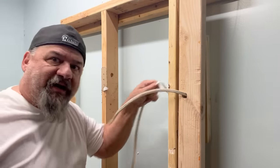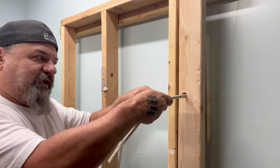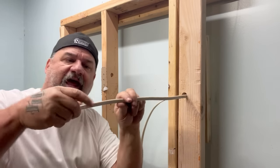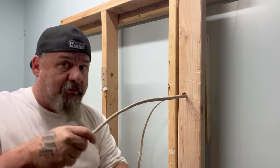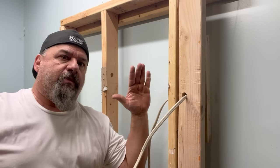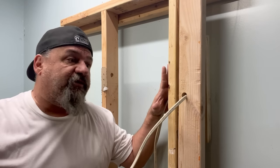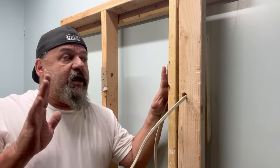Push and pull at the same time — because if you just push, it's going to bind up against the other piece of wood. Pull and push simultaneously. So you don't snag the outside coating — you'll get flagged by the inspector if they see damage, since that's your protective coating. Push and pull and there you go. Here's where the real trick comes in.